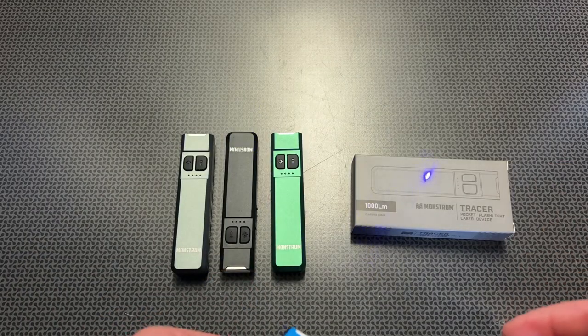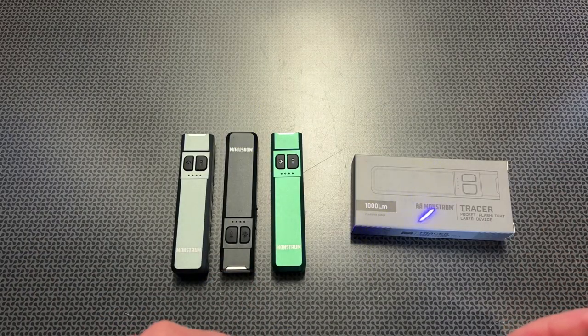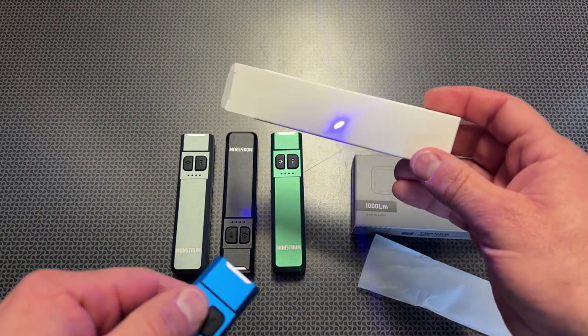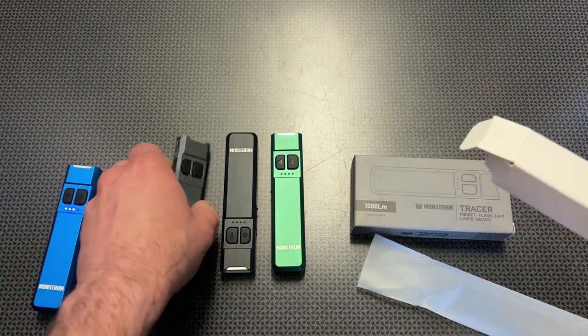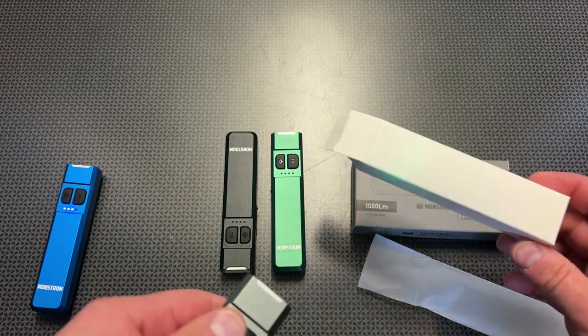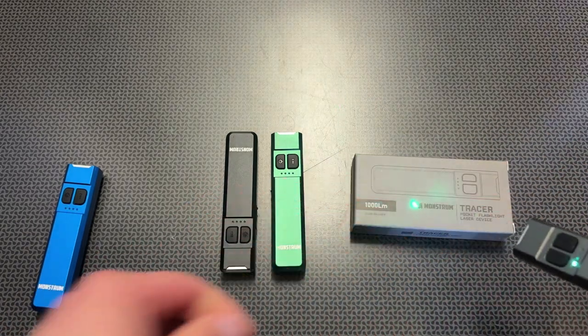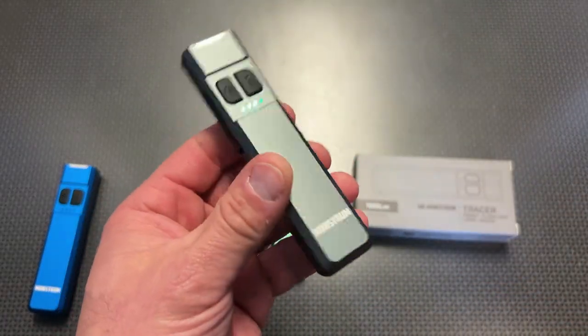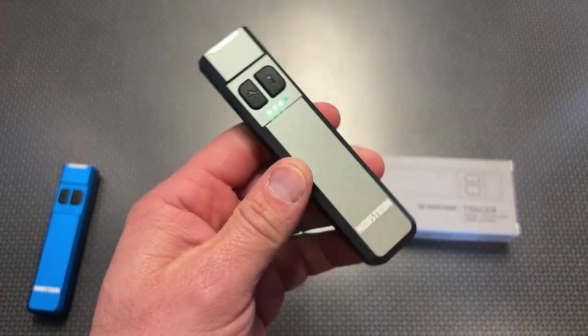This also has a laser. This is the blue laser, which is a really interesting design — I'll try to show it on something white, though it's a bit hard for the camera to pick up. They also have a green laser version, which is by far the brighter of the two. I find the blue a little more interesting, but the green is definitely more practical.